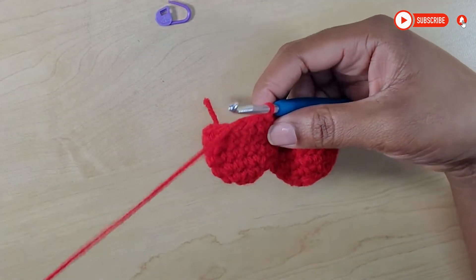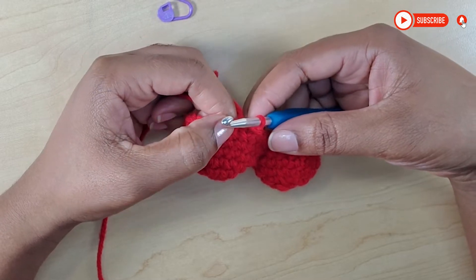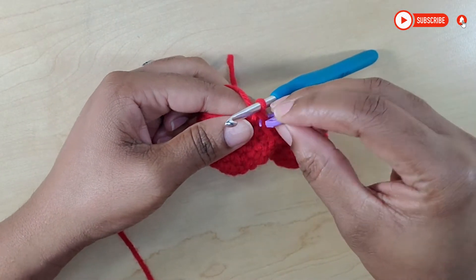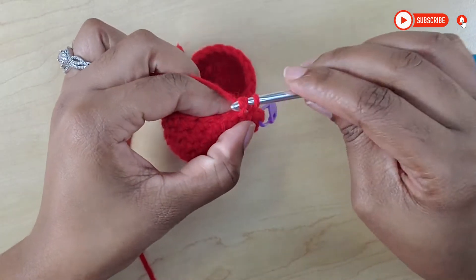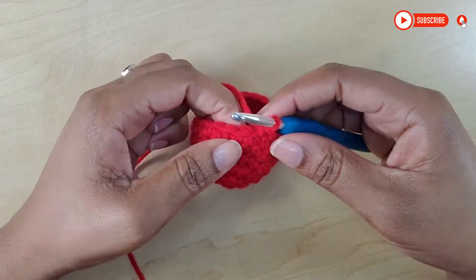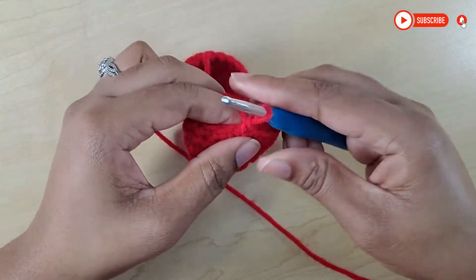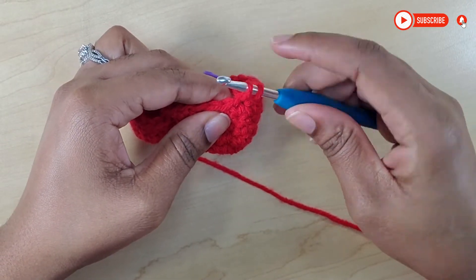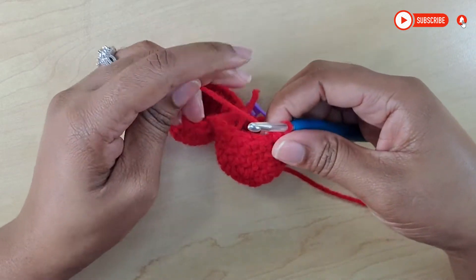Moving on to row seven, we are going to single crochet into the first six stitches. So one — I'm going to use my stitch marker to mark that — one, two, three, four, five, and six. Now that we've done our sixth single crochet we are going to do two together, so we're going to decrease one. Insert your hook in the next stitch, pull up your loop — now you have three loops — then finish all three, pull through. So that's our first decrease right there.